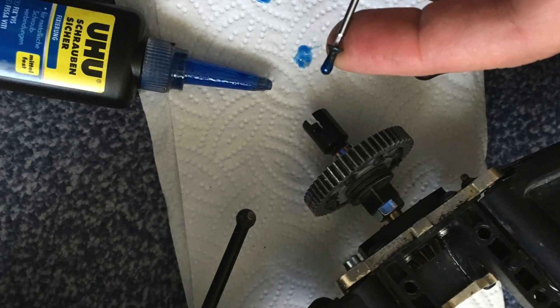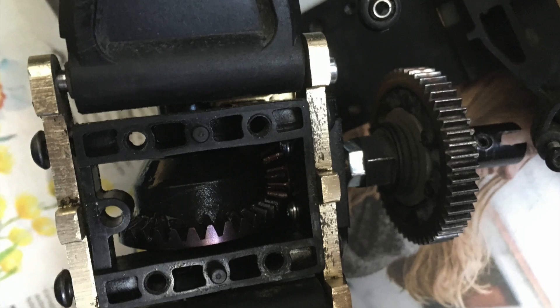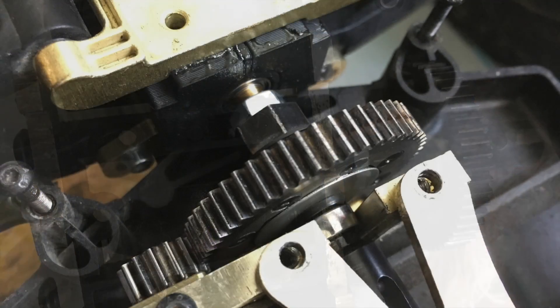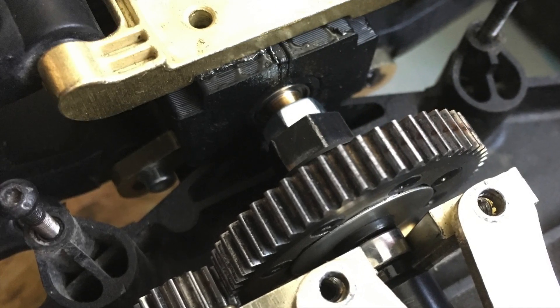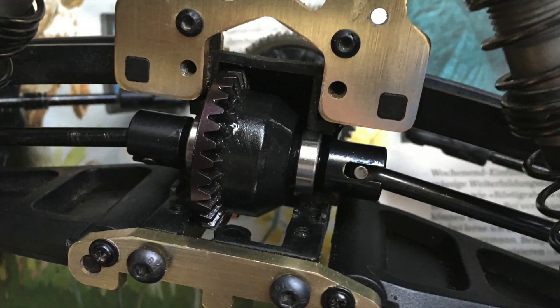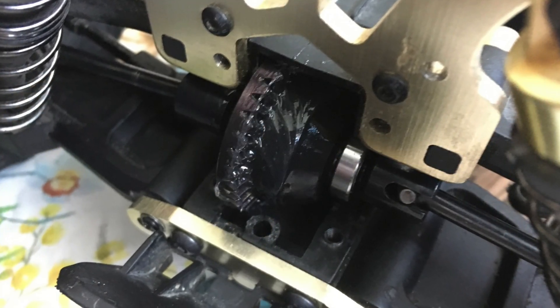Now it's time to reassemble the differential. Of course, the small bevel gear is secured with Loctite. Here you can see how well the stiffener is supporting the bearing journal. Finally, the bevel gears are lubricated with silicon grease.